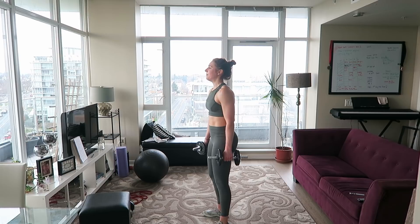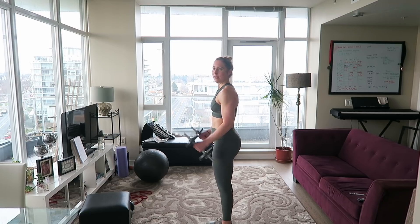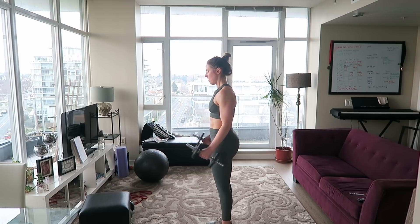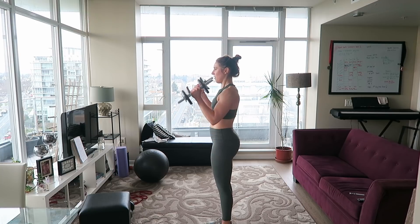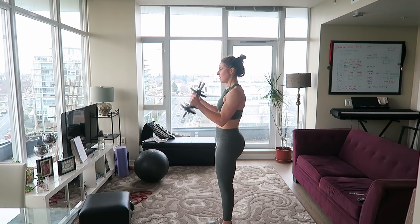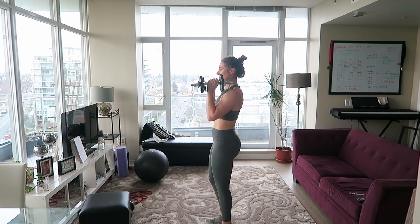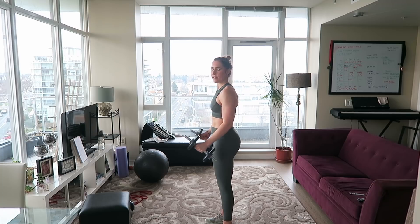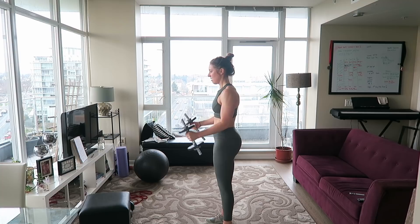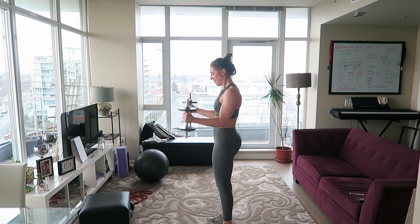Last set of bicep 21s — here we go: halfway up and all the way down for seven: one, two, three, four, five, six, seven. Now all the way up and halfway down: one, two, three, four, five, six, seven. All the way down, all the way up — don't swing the weights: one, two, three, four, five, six, seven. We did it!